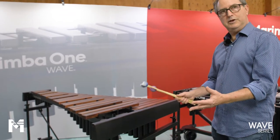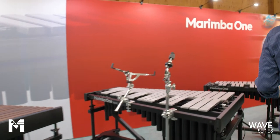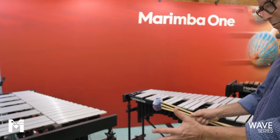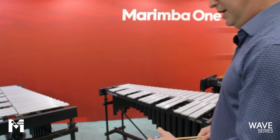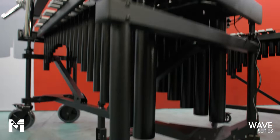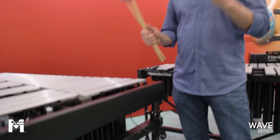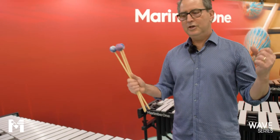We also build these in three-and-a-half octaves. Moving over to our vibraphones, here we have a front ensemble vibraphone and a concert vibraphone — everybody knows these as our OneVibes. We use the same burly wheels so you can roll them over anything: brick, gravel, mud, grass, anything at all. The whole idea with the Wave series is that you can have these instruments on stage in a performance setting and they look great.